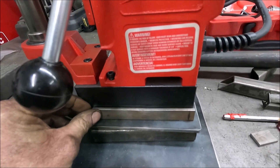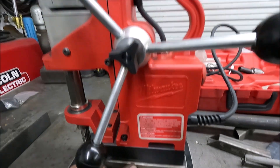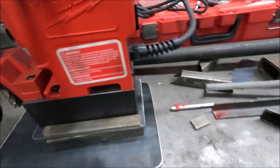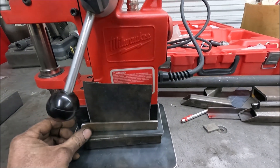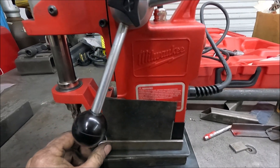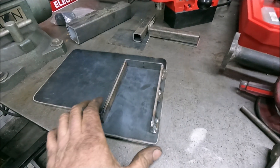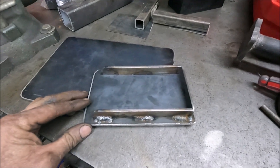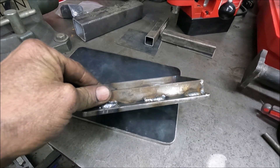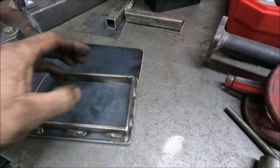I'm cutting out these pieces that are going to go right here. The mag drill just sits down into those pieces, and there will be a piece on the back side too. These are just pieces of three quarter inch flat bar that's three sixteenths thick. The piece on the end is eighth inch thick — that's all I had left.